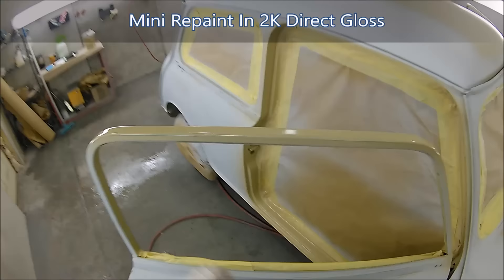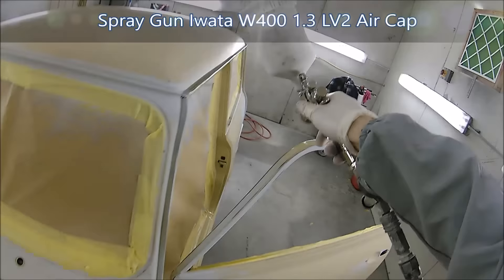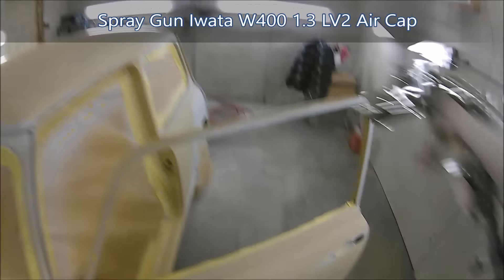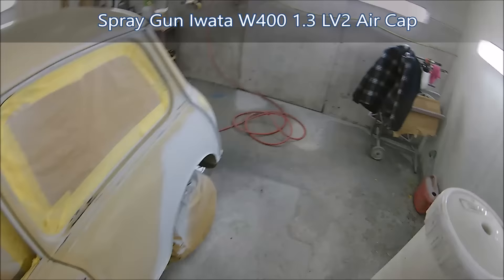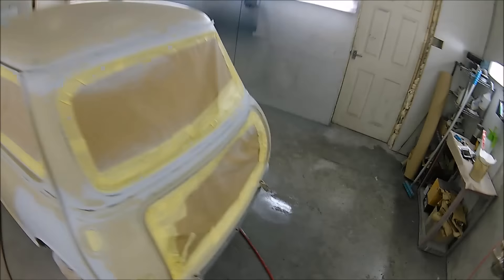Welcome, in this video we're going through the respray on this Mini. We're trying out the standard W400 from Iwata with the LV2 air cap in a 1.3 setup. This is a gun I bought purely because a lot of people have been asking what it's like compared to my Bellaria - the limited edition model with a slightly different air cap but essentially the same gun body, also in a 1.3, making it ideal for comparison.